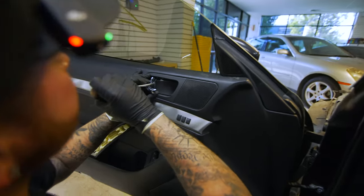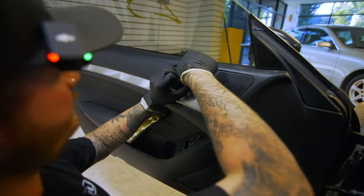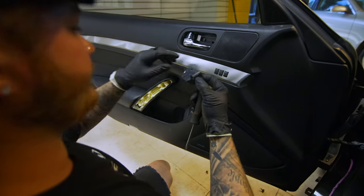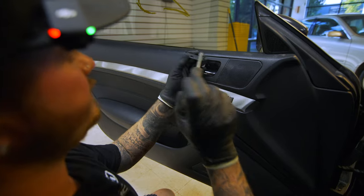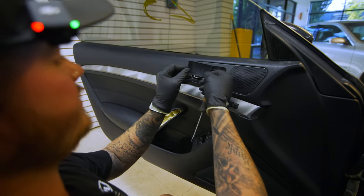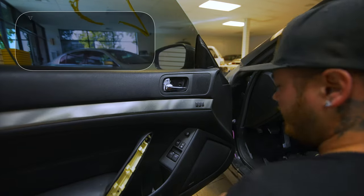Go up against that right there and it'll hook right out. There are two tabs in there — this one is to the front — so that's why you want to do the back part first. Back this up and then it'll come out like that.